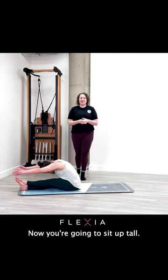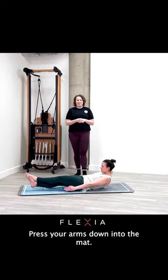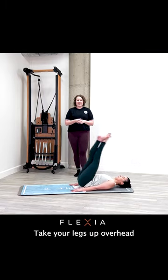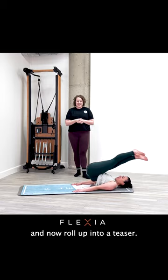Now you're going to sit up tall, roll back towards the floor. Press your arms down into the mat, take your legs up overhead into a rollover, switch the ankles, and now roll up into a teaser.